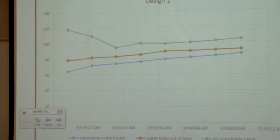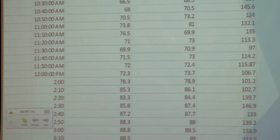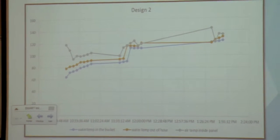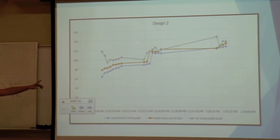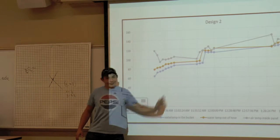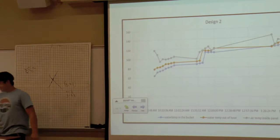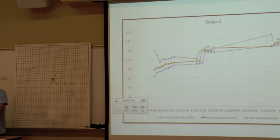This is the chart of the cans throughout the day. Here are some of our numbers, and here is design two. The long stretch here is our lunch break, and then this one here. There are those numbers for this chart.